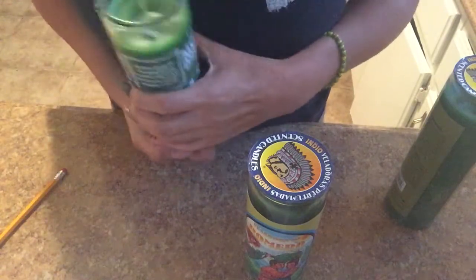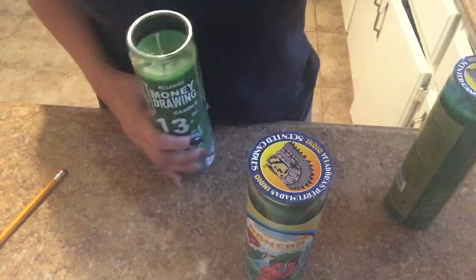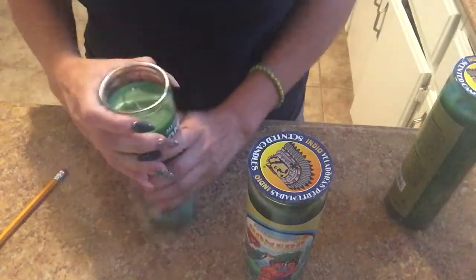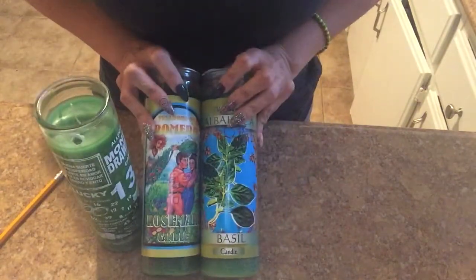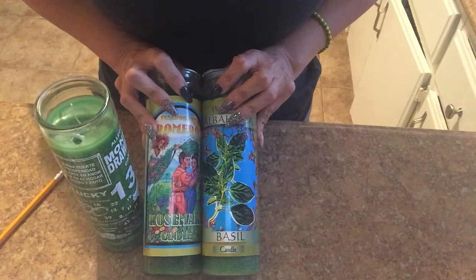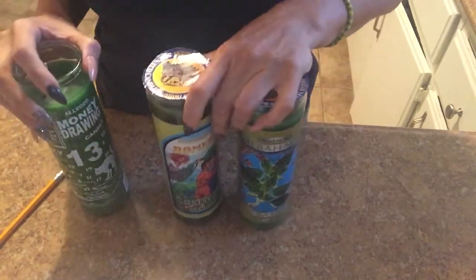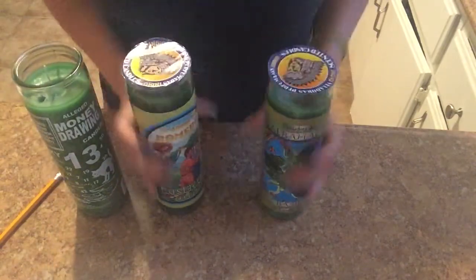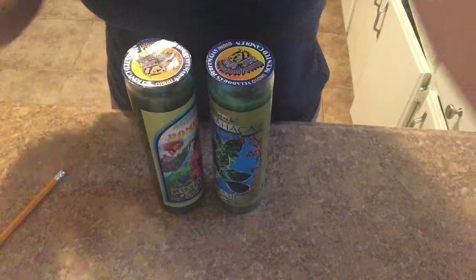Usually what I dress them with is success oil. You can use gold powder or magnet powder. This is really good — and these two will actually cleanse your aura, cleanse yourself, and bring positive things to you. You can also use these two in conjunction with the garlic one.